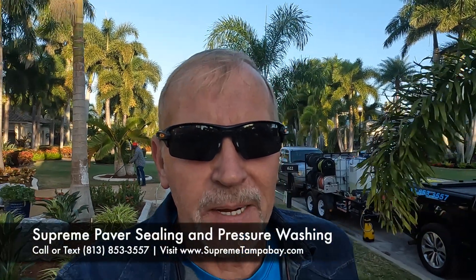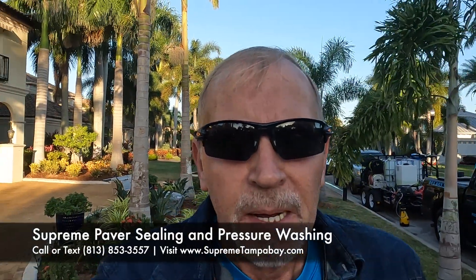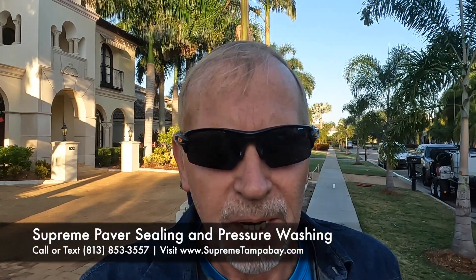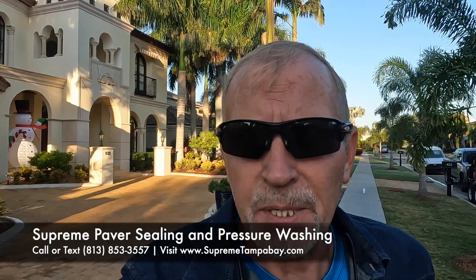Good morning everybody. We're back at our paver restoration project. Let me walk you around and show you what it looks like right now. We put all the tinting down yesterday. Today we're sanding and then putting the sealer down.